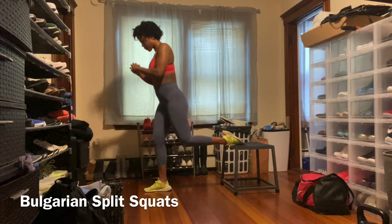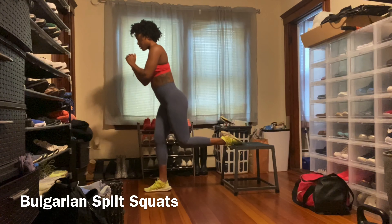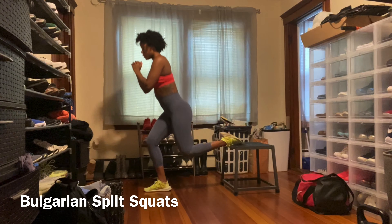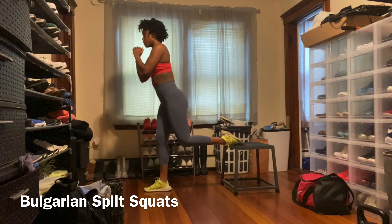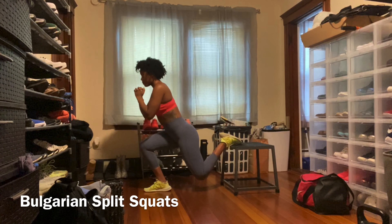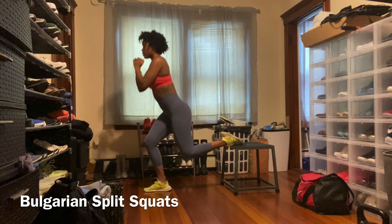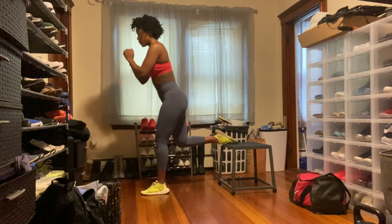The first exercise is the Bulgarian split squat. This movement looks very similar to a lunge, but what makes it different is that the back leg is in an elevated position resting on a platform like a chair, stool, or ottoman, and the load is primarily carried by the front leg. Make sure your front leg placement ensures balance and comfort — you'll find yourself hopping around a little until you feel secure.